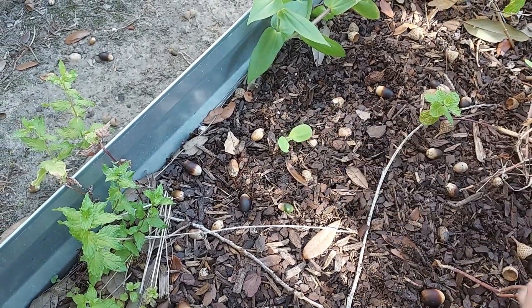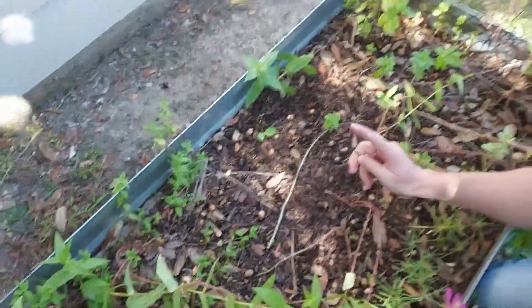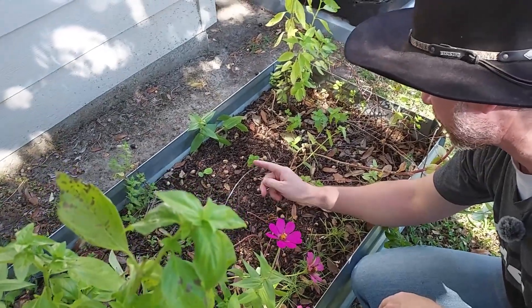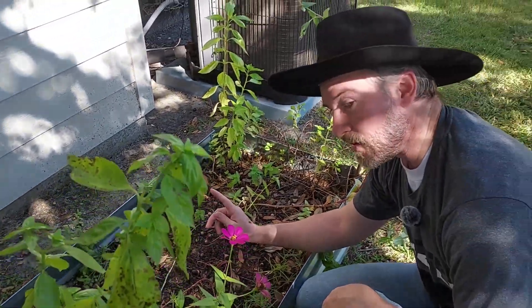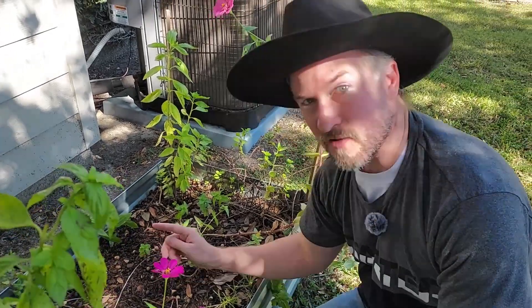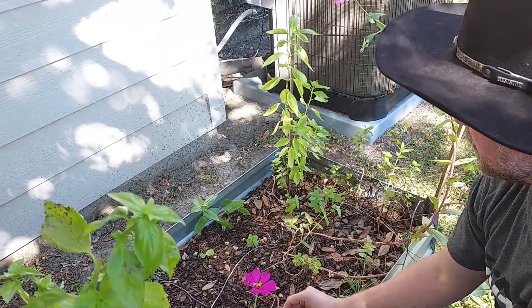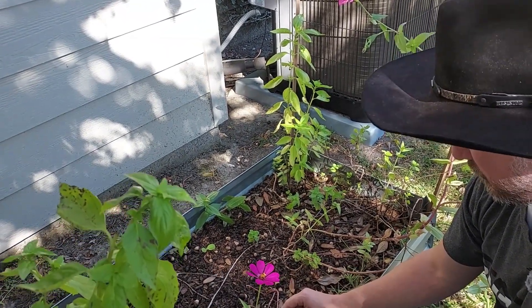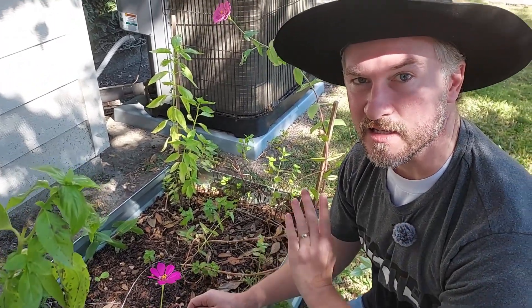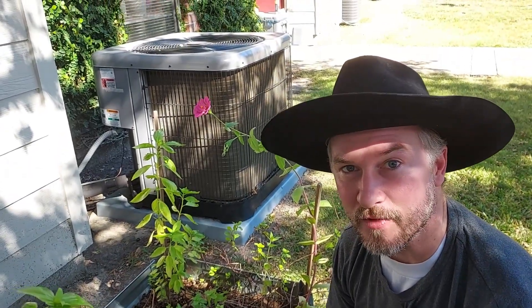So this borage I grew originally in Washington State, collected the seeds, grew it again in the spring, collected the seeds again, brought it with me to Louisiana, planted it in the spring, and collected the seeds. This is hopefully a fall one, and hopefully that thing gets big enough and flowers too before the fall. I've still got probably two dozen seeds for next spring, but I wanted to try and get some in the fall. I planted three and only one came up, so hopefully it flowers before the frost.